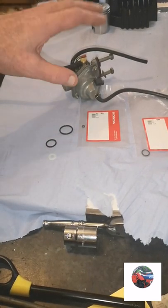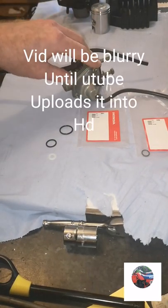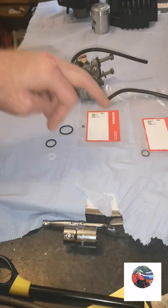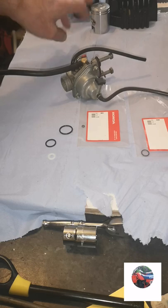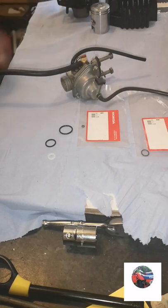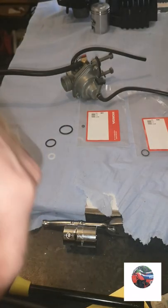In this video I'm going to be rebuilding the carb with just new seals and checking it. I've got the head, barrel, and piston so I'll put that into the bike. The exhaust is down here but it hasn't been painted yet.